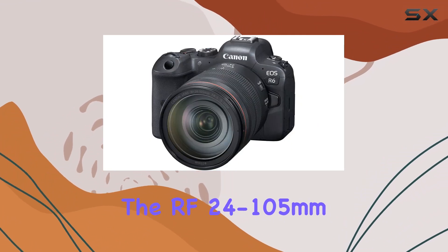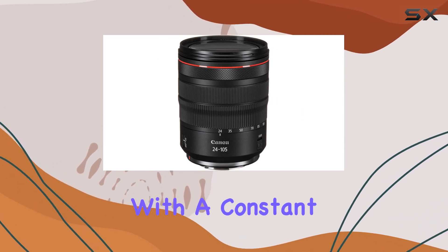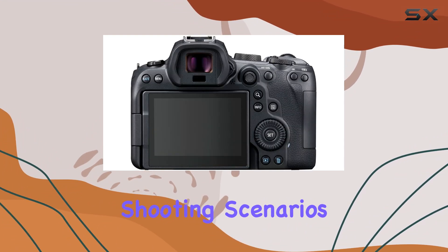The RF 24-105mm F4L IS USM lens included in the bundle adds to the camera's versatility. With a constant F4 maximum aperture, this wide-angle to short telephoto zoom lens ensures consistent performance across various shooting scenarios.